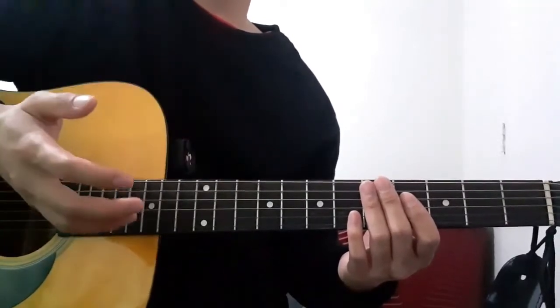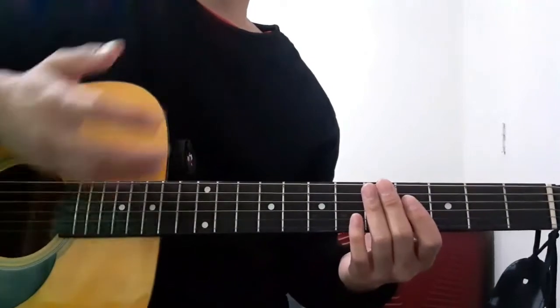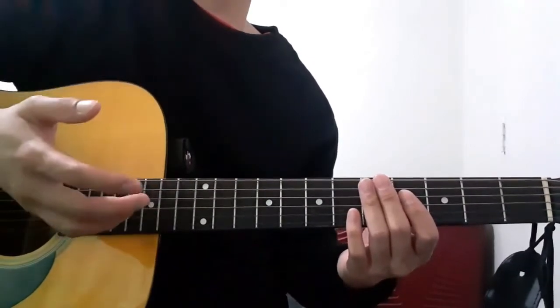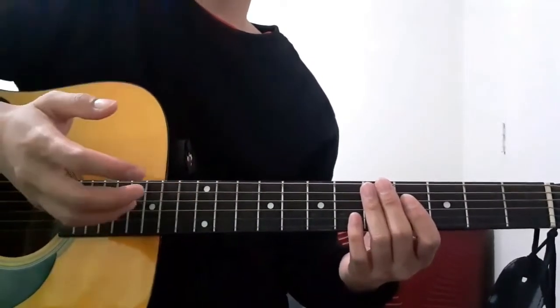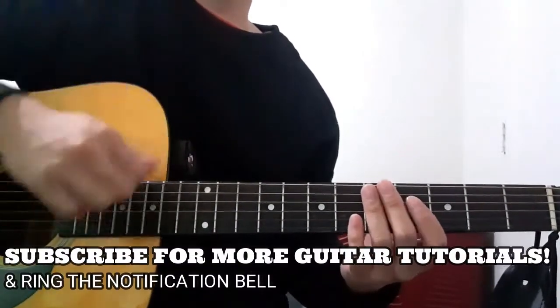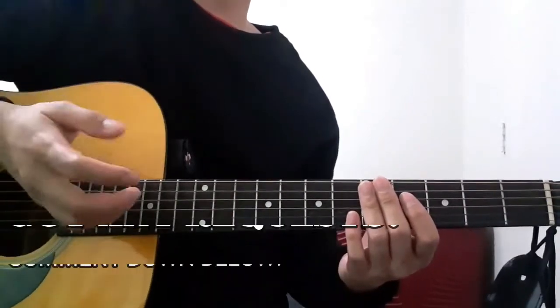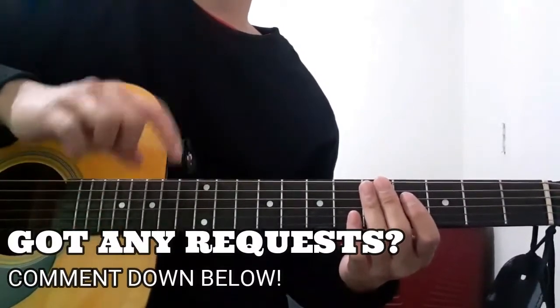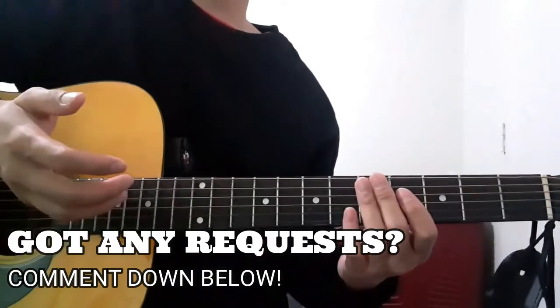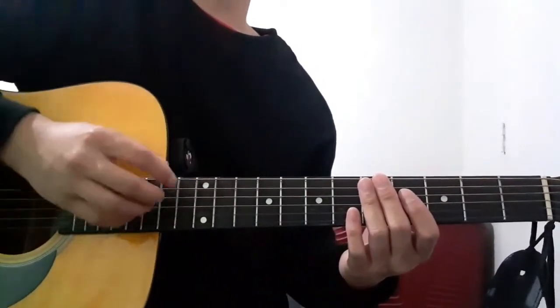Quick disclaimer first: I'm going to be playing this song as close and as accurate to its original audio as possible, while also playing it as simple as possible so that more of you guys will be able to follow. But before I begin, please do not forget to subscribe and hit the notification bell down below so that you guys will stay updated for future videos. And if you guys would like me to teach anything else, just comment it down below and I'll try to do it for you. So without any further ado, let's jump into it.